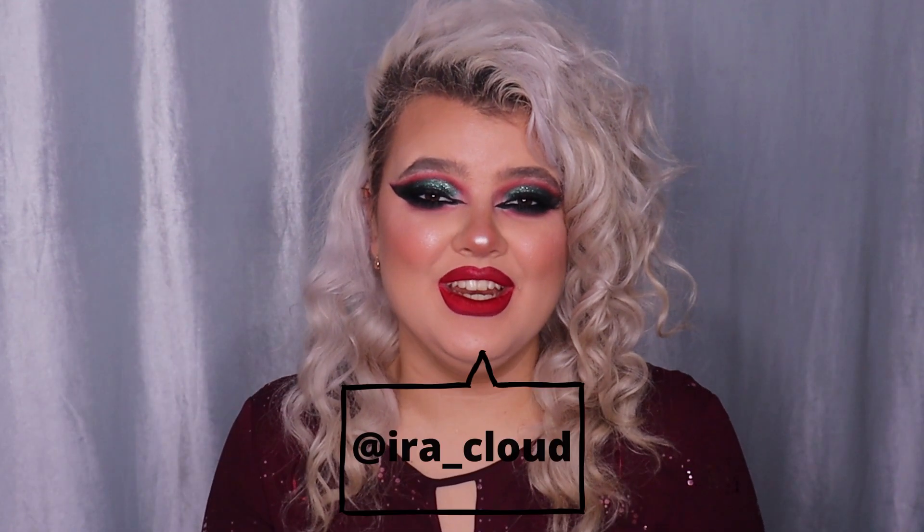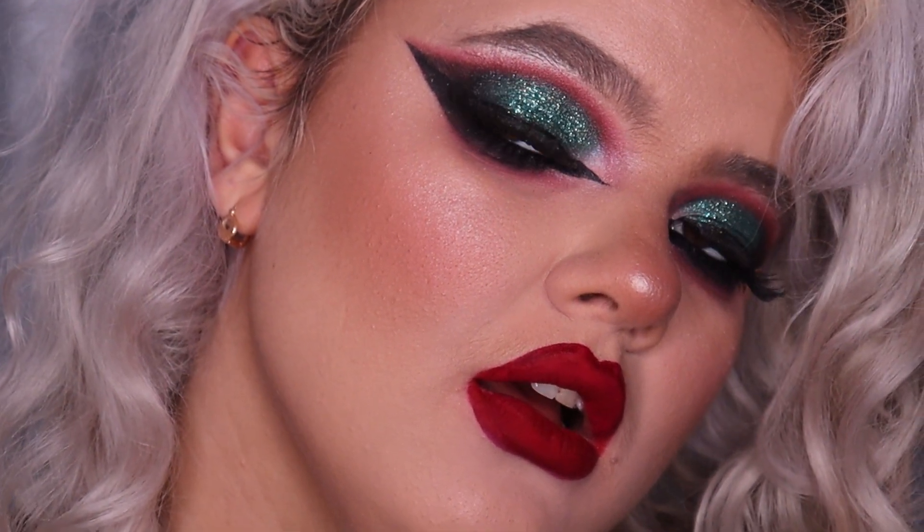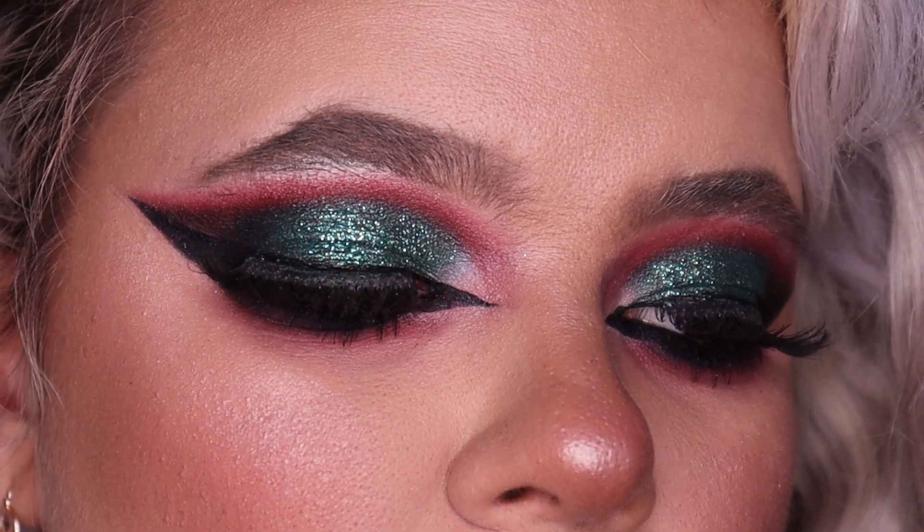Hello everyone, my name is Ira Cloud and welcome back to my YouTube channel. Today I'm going to show you how to do this holiday Christmas full glam makeup look. I'm going to use my regular makeup products and also show you more affordable options. If you're interested, keep on watching.